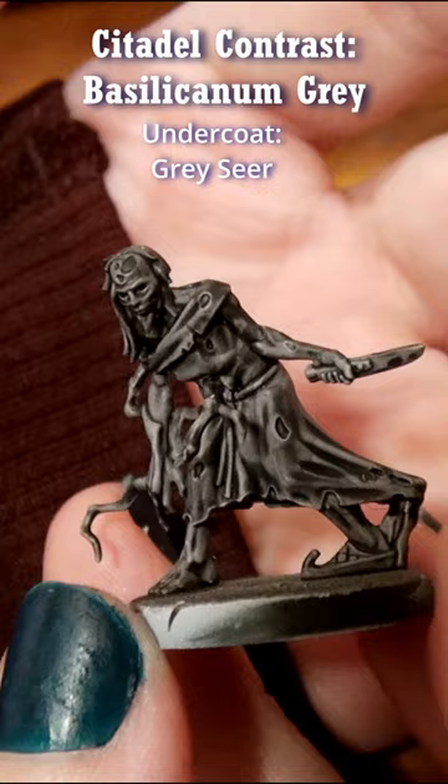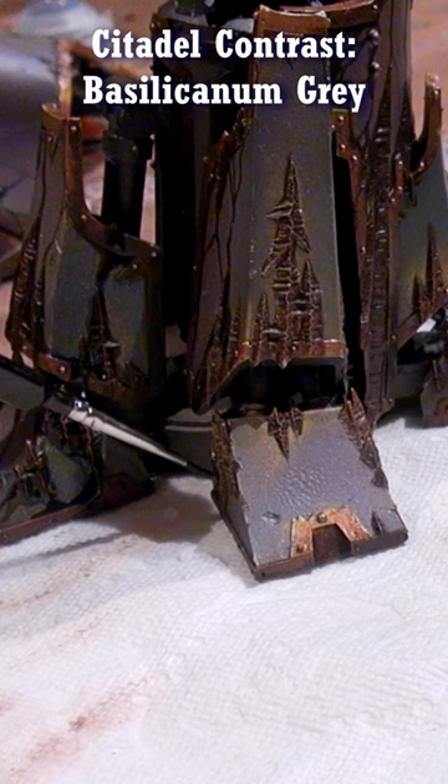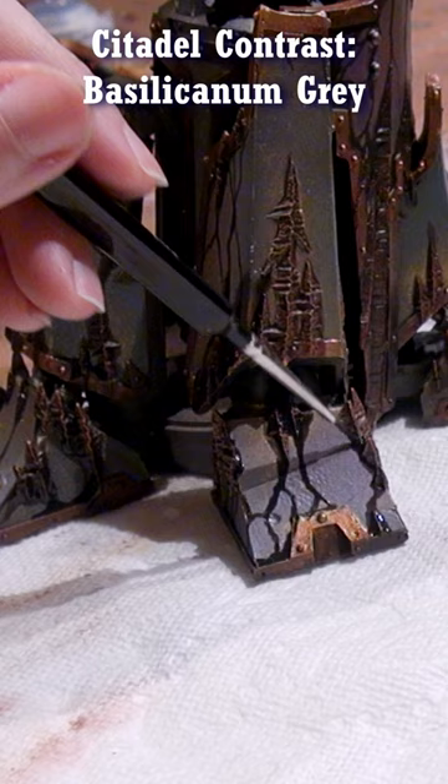I enjoy applying this color over bright steels to make them appear instantly aged, and then I just buff them up a little with the steel once the grey is dried. I also find it nice for writing a script on scrolls or these demonic looking tendrils, since it gives the impression of being transparent black without being too stark, allowing me to apply as little or as much as I want.